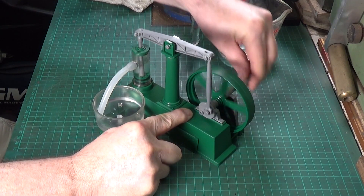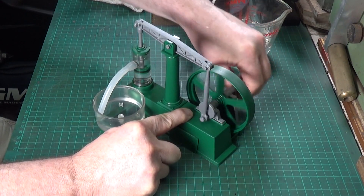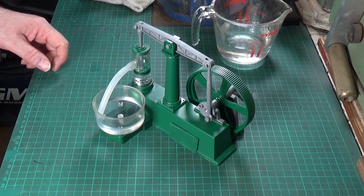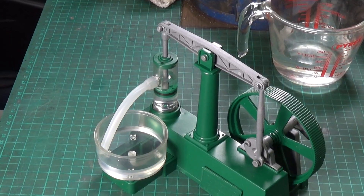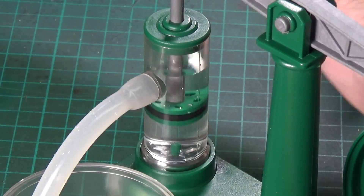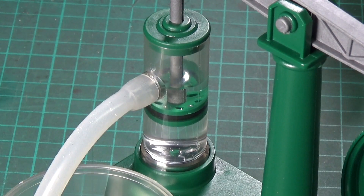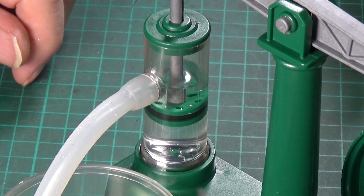That works remarkably well. I'll close in on the cylinder so you can have a look — there's a non-return valve in the base too, which is popping up and down. Let's come in on that a bit. There's a little tiny domed non-return valve just about there. You can just about see that.